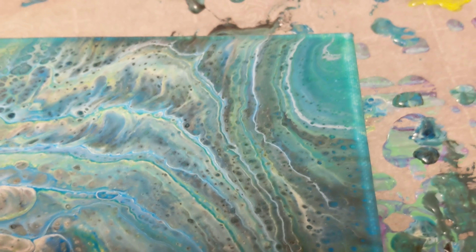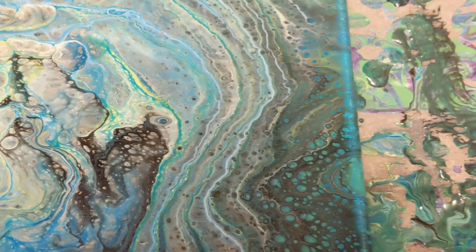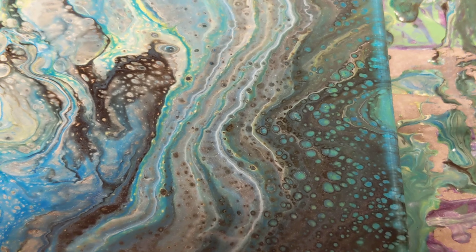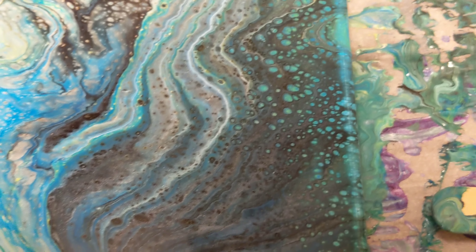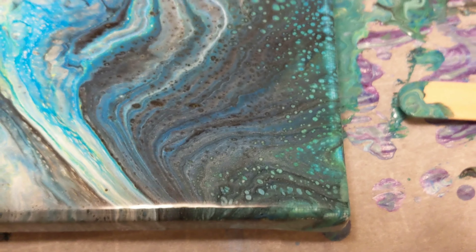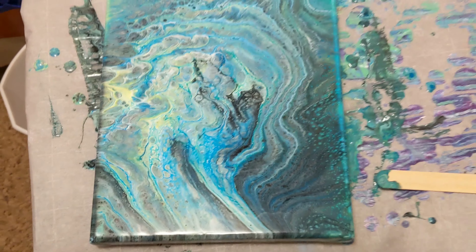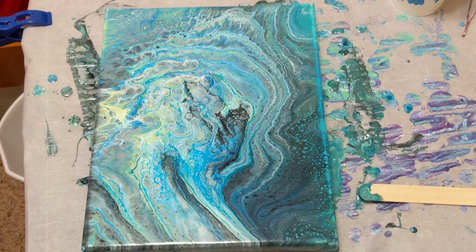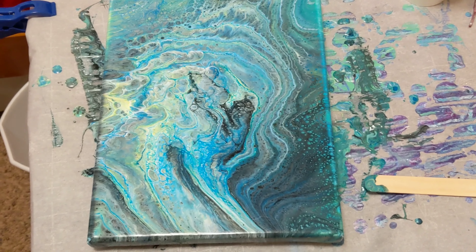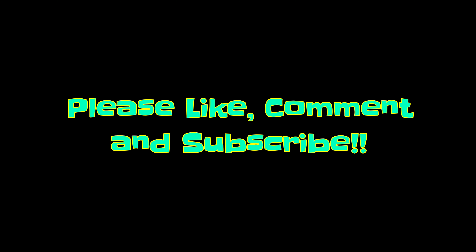And then the upper right-hand corner got some greens coming out of that blue and yellow being side by side, some really pretty tree ring lines going down the right-hand side of the painting, and then some blue and green cells mixed with that black and silver to the bottom right-hand corner. So overall, very happy with how this one turned out. I do want to thank you for watching — don't forget to subscribe, and do what makes you happy. Thank you.